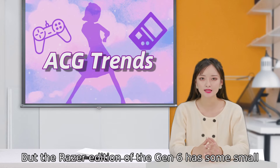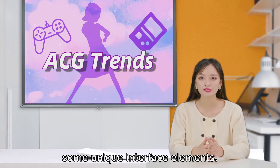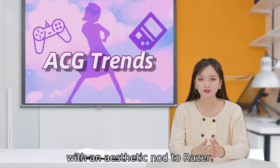The Razer edition of the Gen 6 has some small differences — it only comes in the 44mm size and features some unique interface elements. Having had a sample to play with for a while, frankly this feels like most Fossil smartwatches, just with an aesthetic nod to Razer.